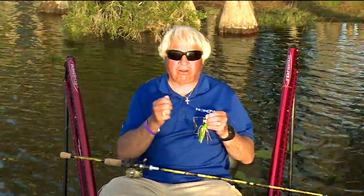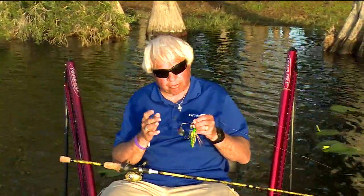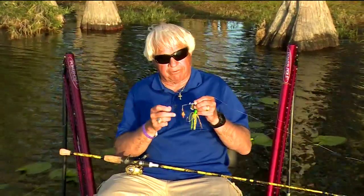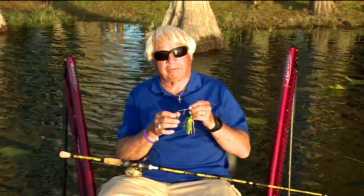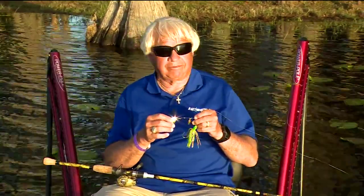When you pick out a spinnerbait, you need to look at those blades and see the ones that shine a lot, because flash is important and vibration is important. To get the maximum amount of flash and vibration, you can go with a round blade that's double polished and you're going to get both. For even more vibration, cut that blade off — single spins will always vibrate more than a tandem.